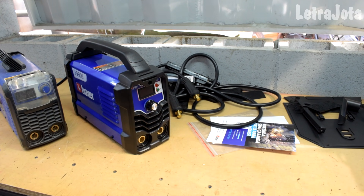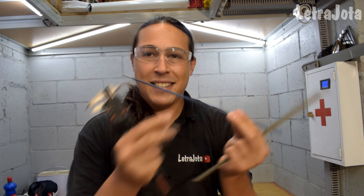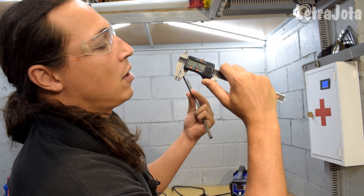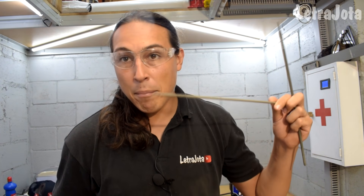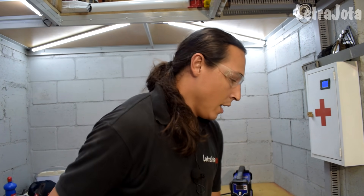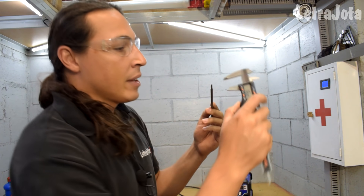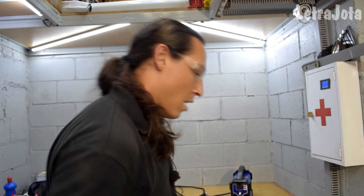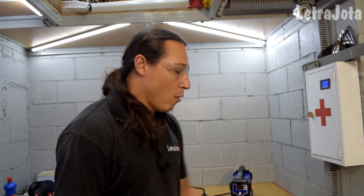Agora vamos testar a máquina pra valer. Eu tô com três eletrodos: um 6013 de 2,5mm de uma marca bem fraca, um 6013 da Lincoln de 3mm, e um 7018 de 3,24mm de marca boa — o famoso 7018, muito resistente e muito difícil de soldar. Então temos um fininho Peba, e dois de marca boa: um mais comum de uso serralheiro, e um estrutural.